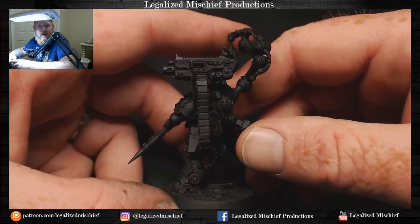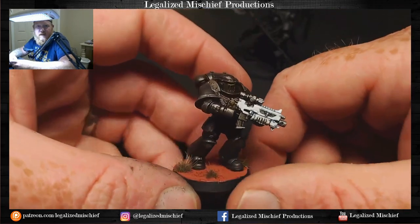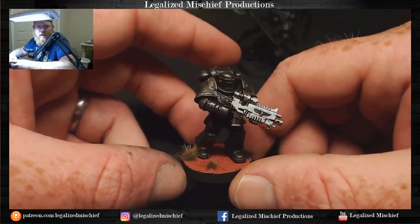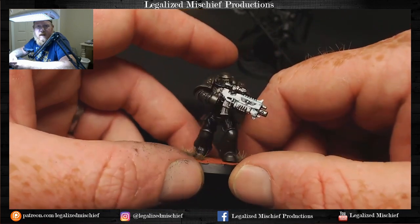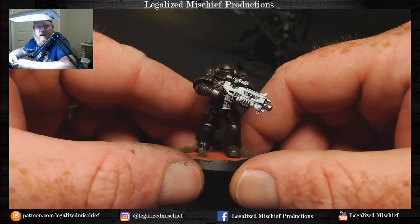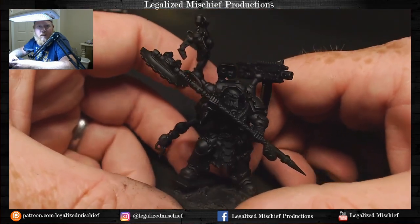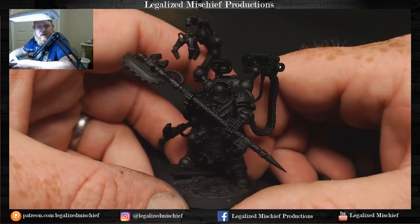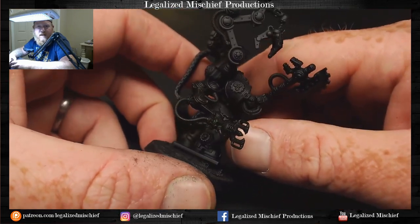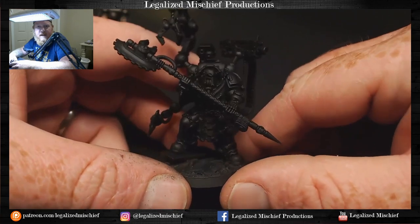Then we can take the tape off and deal with the metallics later - we'll mask it when it comes time to do his armor. This is the same scheme as this Iron Hand I finished for a step-by-step tutorial on the Patreon. It's got a metallic black sheen to the armor, white bolter casing, green eyes - pretty standard as far as Iron Hands go. Obviously Pharos has a lot more going on than your average Iron bro, but he's got some sculpted detail on the shoulders, so we probably won't even do transfers on this guy.